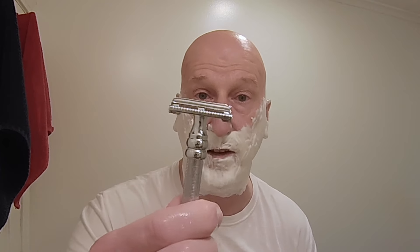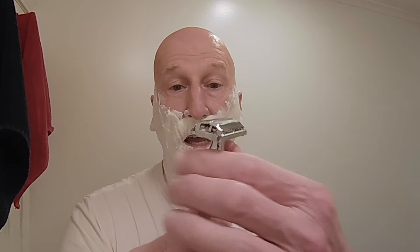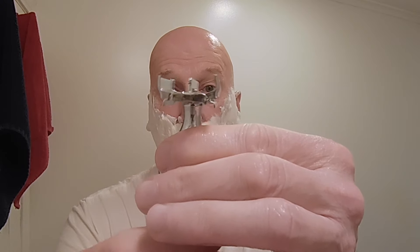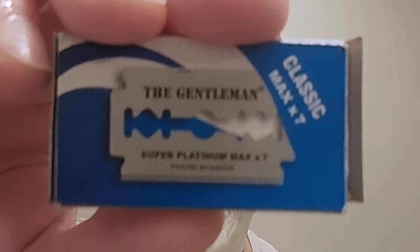Let's get right to the shave with this razor — the SBF11. Beautifully chromed. It is a butterfly safety razor. As you can see, all you have to do is hold it on the neck here and turn the entire handle to open it up. We're going to be using one of the gentleman razor blades that comes with the razor. We'll open this up and take out one of these blades.